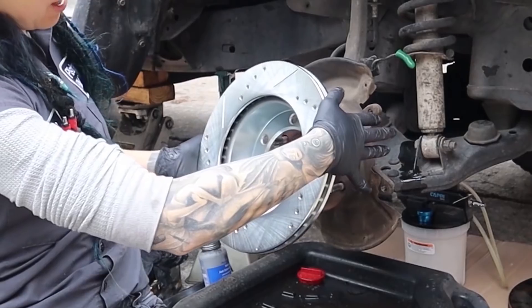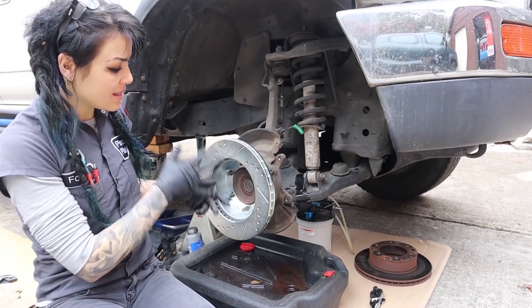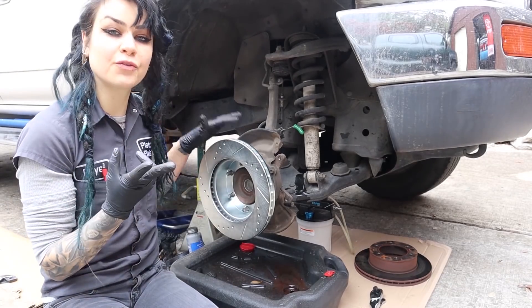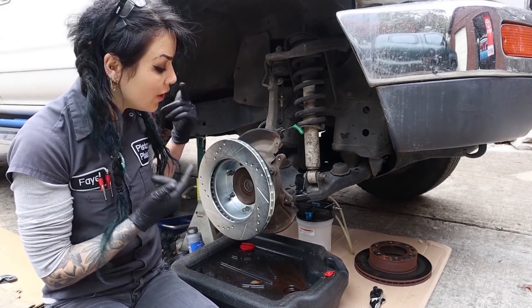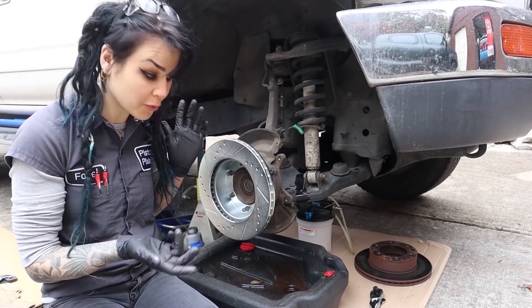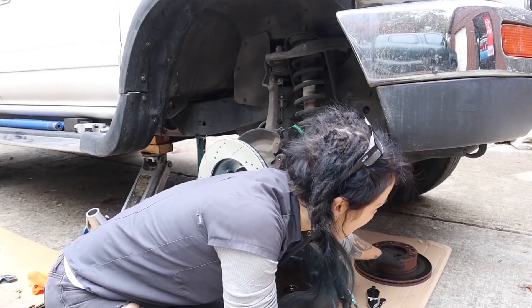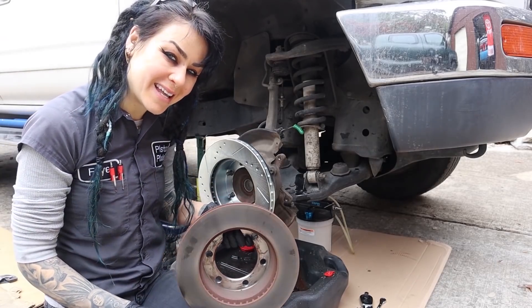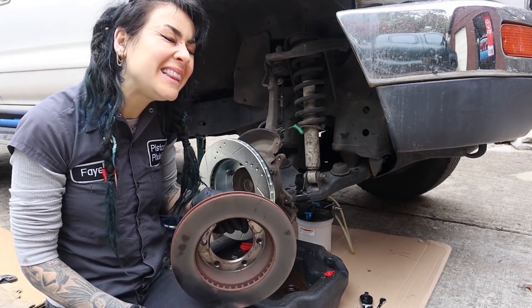One thing I should note is that there are actually two different sizes of rotors for this generation 4Runner. So just make sure that you measure your rotor before you order the kit. I have the two-wheel drive, low-end model 4Runner, so I have the smaller front rotors.